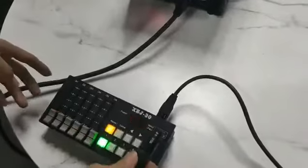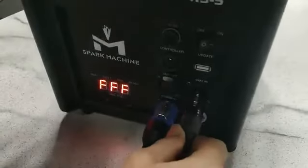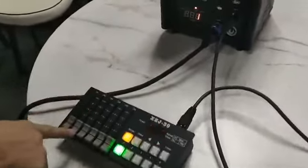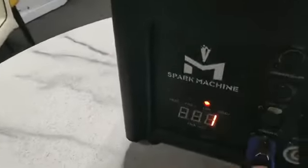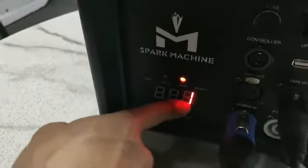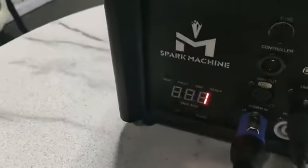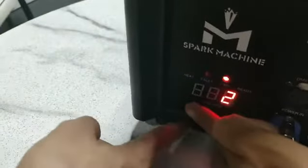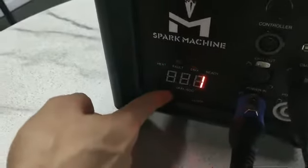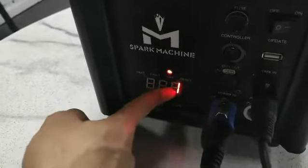Now, how to use the DMX controller to control the device. Connect to this DMX in. Once the DMX is connected, the DMX address will be shown here — currently it's one. The DMX indicator is blinking. Press the up and down buttons to select the DMX address as you wish. Currently we are using DMX address one.